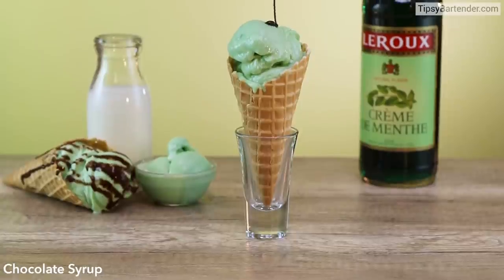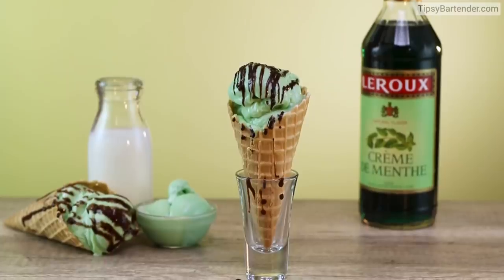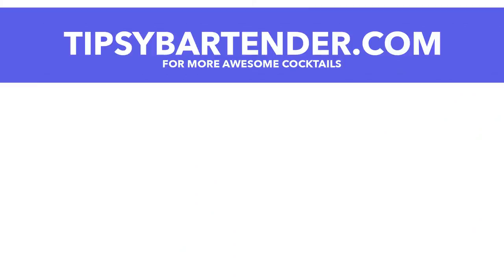Look at that — it's like homemade ice cream. Put some chocolate syrup on top. Mom, I love you! I love ice cream. Stay tipsy. We'll see you next week.